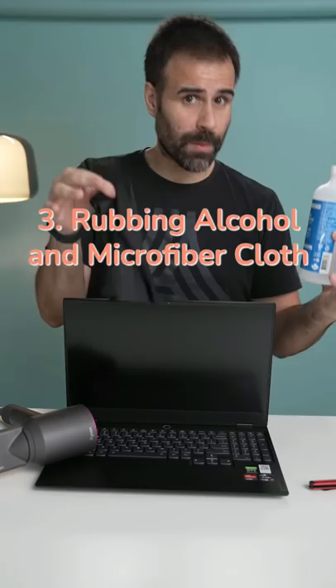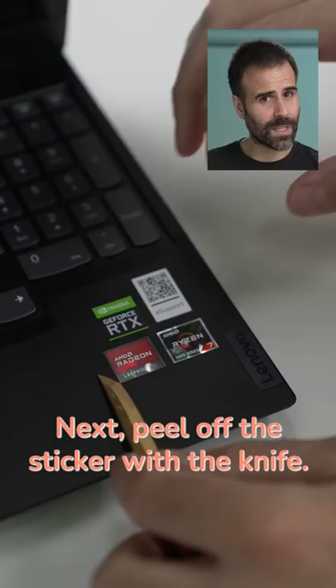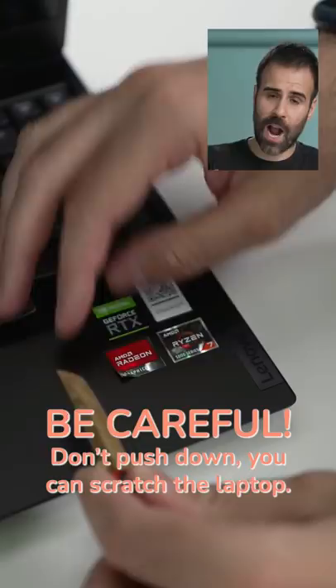The first thing you want to do is plug in your blow dryer and apply heat on top of the sticker. And once the sticker starts getting soft, you can take your knife and start moving it away. Be very careful and don't push down because you can scratch the laptop.